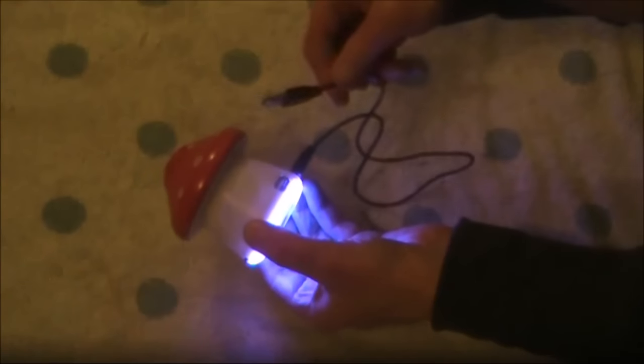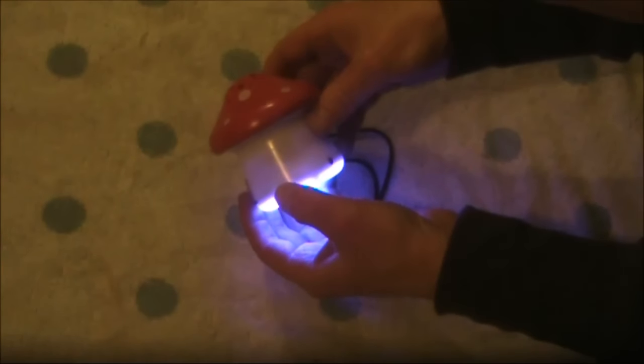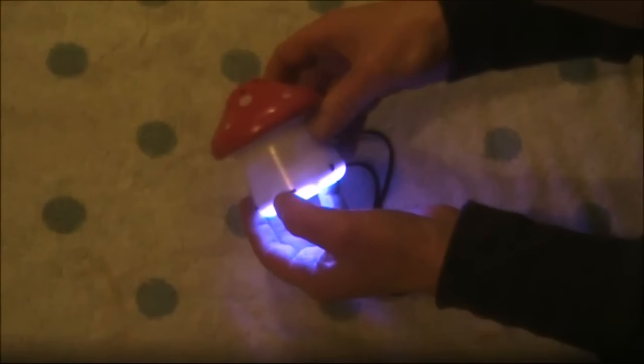Another thing of note is when you plug in the charging cable and press in the switch, you get a familiar FM hiss.